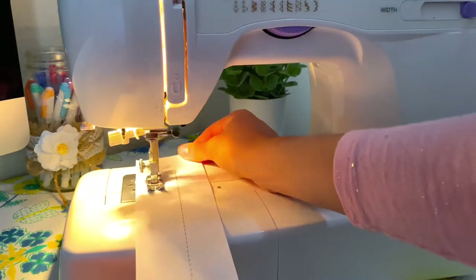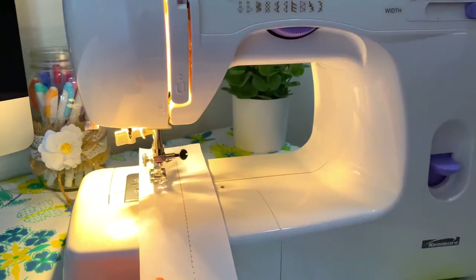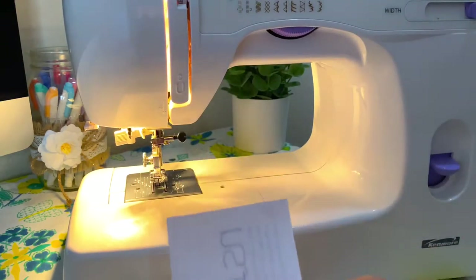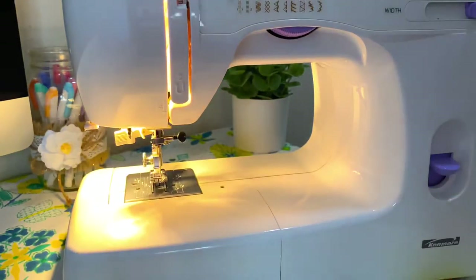I only did a little bit of this one, but when I'm done I'll just lift the foot back up. If your needle is still puncturing through, just rotate that hand wheel. This is what the zigzag stitch looks like without thread.